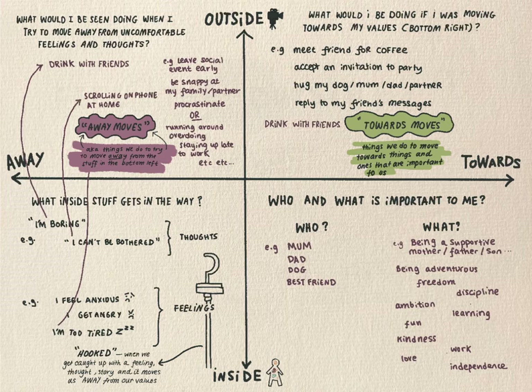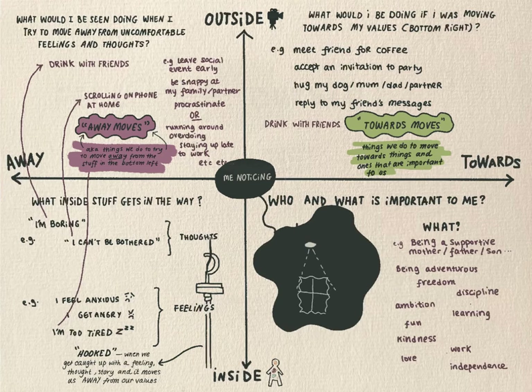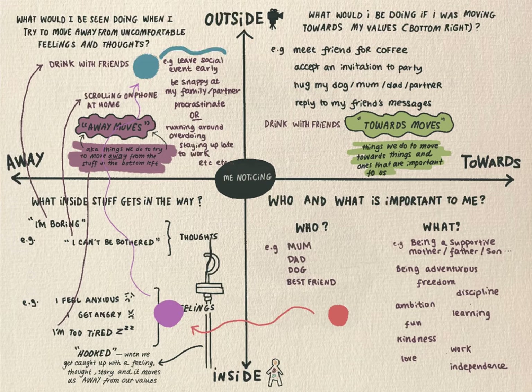Now take a look at the paper in front of you and draw a small circle in the middle of the page where the lines cross. Inside the circle, write 'me noticing'. It's almost as though this circle is hovering above the page, and from this vantage point you can look down and notice. Notice who and what really matters to you. Notice all the stuff that shows up sometimes and gets in the way of you moving towards the bottom right. Notice what you then do when you're hooked by all that stuff or trying to get away from it. And notice what you are doing or could do to move towards the stuff in the bottom right. Just notice.